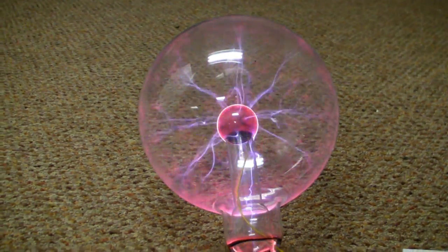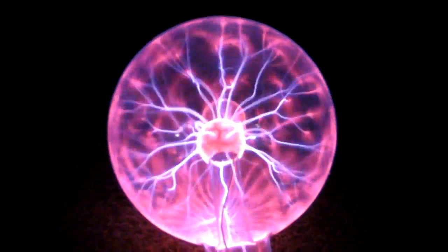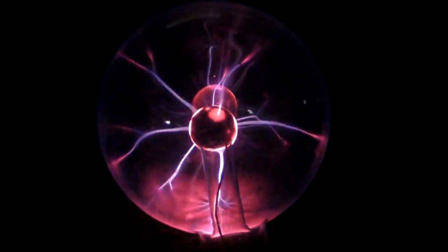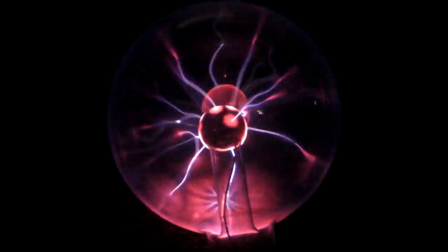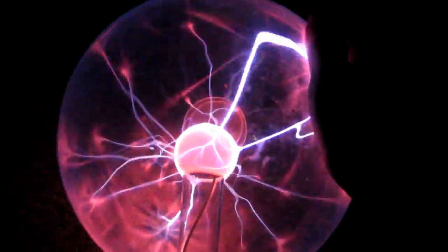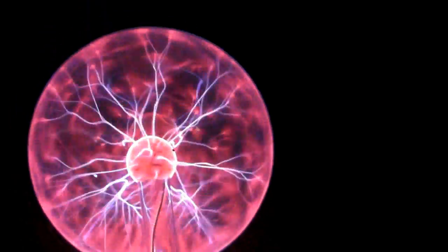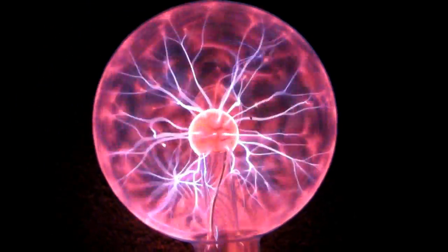Watch this — this is seriously a plasma ball on crack. Look at it in the dark now. 6 volts. 12 volts. 6 volts. 12 volts. Look at that. That is the most amazing thing I've ever seen — at least plasma ball-wise.